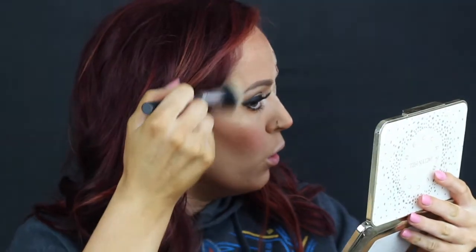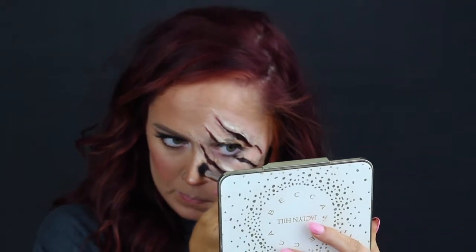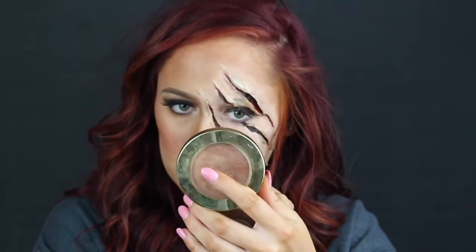Then I went in with a little bit more highlight. At this point I went in with some color corrector right where the liquid latex was — liquid latex has a tendency of drying a little bit lighter, so make sure you color correct where it's more white. That way when you go over it with your foundation everything blends a lot better and looks more natural.